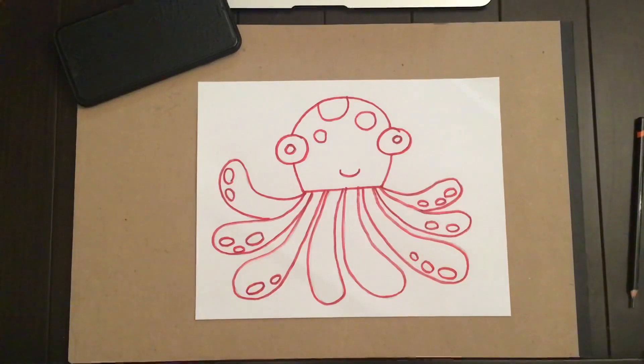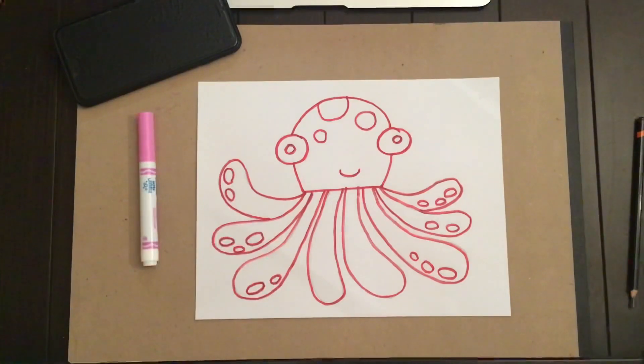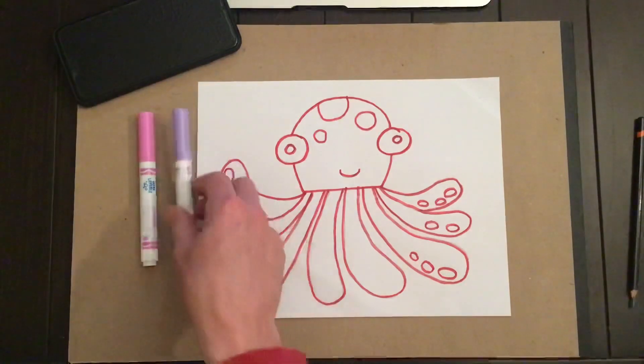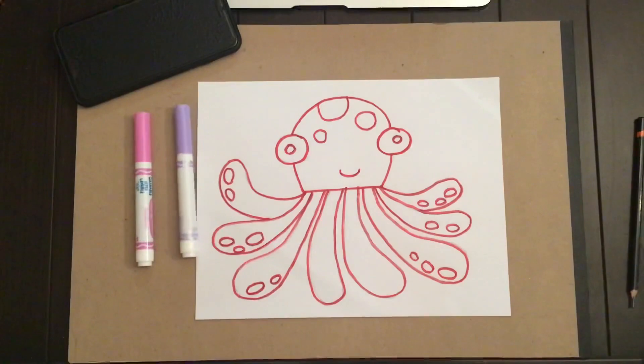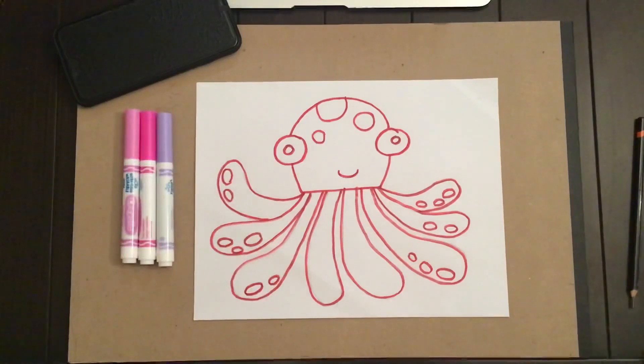Now let's get some color on that octopus. You can use crayons, colored pencils — I have markers. You can pick whatever color you want for an octopus. I think pink would look good with that red permanent marker, and a little bit of purple, and a little bit of dark pink. Of course you can pick whatever colors you want.